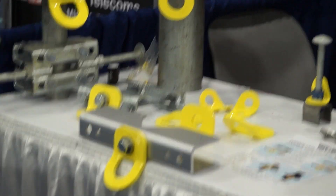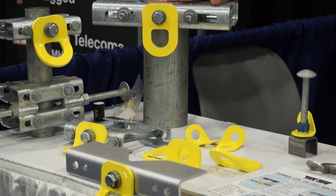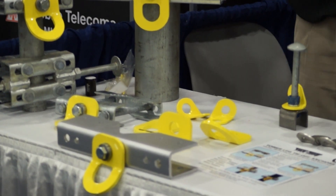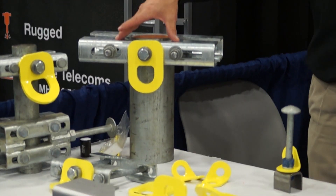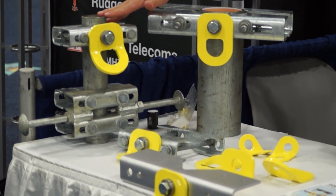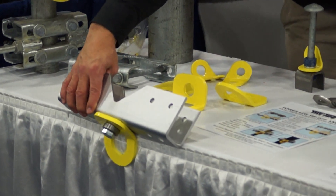We expanded the program to include a line of retrofit brackets for situations where there may or may not be a step bolt or climb facility on the structure — such as if you're on an opposite leg from the climb leg facility. You can attach a retrofit bracket to either a round climbing leg. This model here is from 5 inches to 10 inches in diameter; this model is from an inch and a half to 5 inches in diameter. And then we also have the angle leg attachments as well.